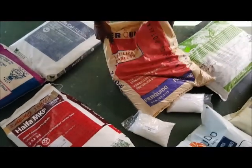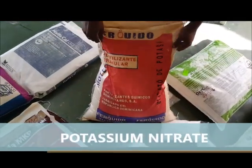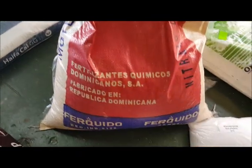It's very soluble and leaves no residues. The other one I want to show you is potassium nitrate, what they call 15-0-44, and this is $15 a pound or $625 a bag.